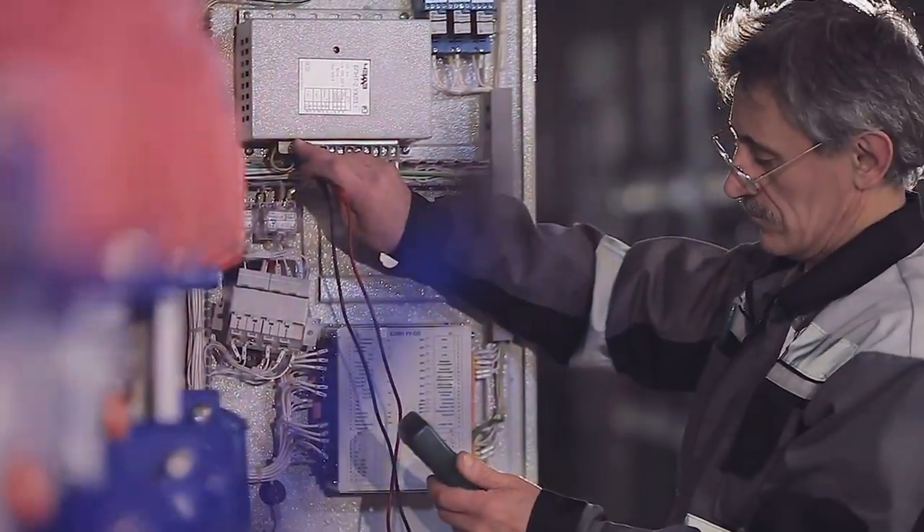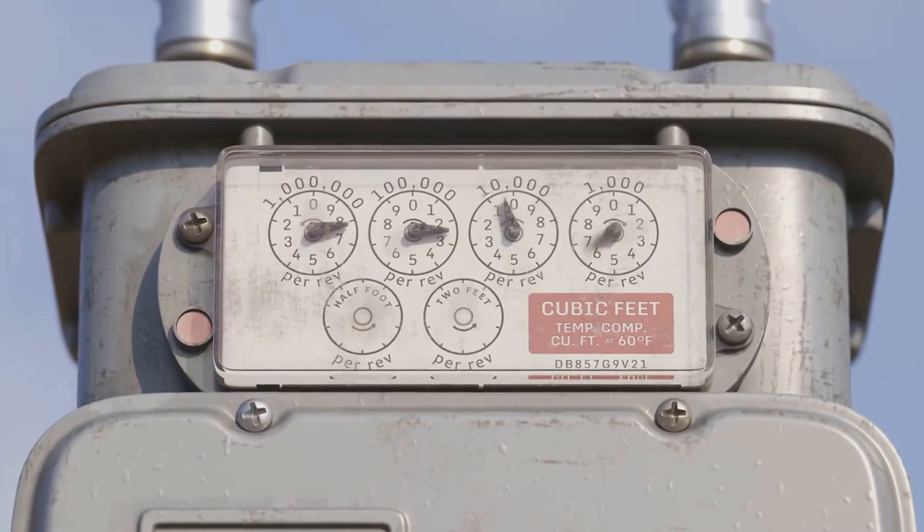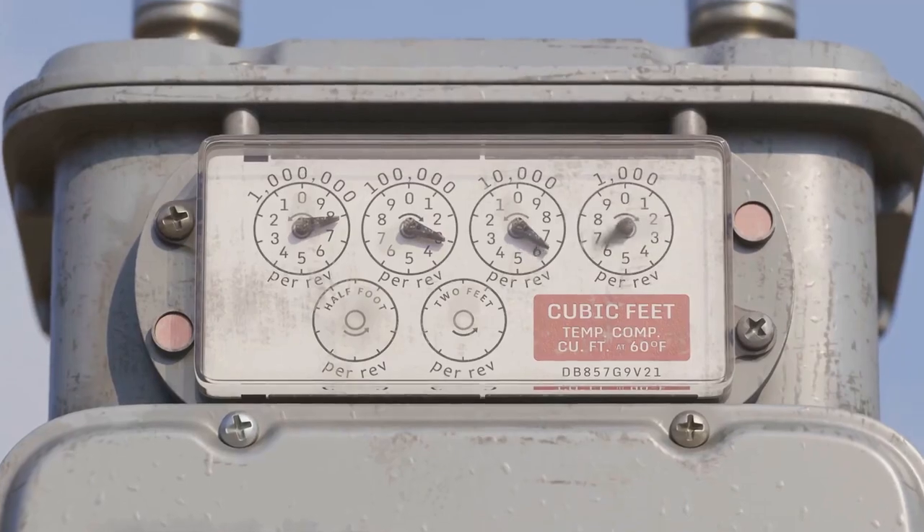Made in USA, it's universally compatible, designed to work with various gas meters. Not only that, but it's also ergonomically designed for ease of use.